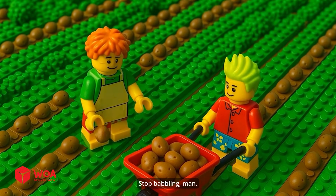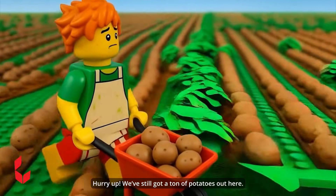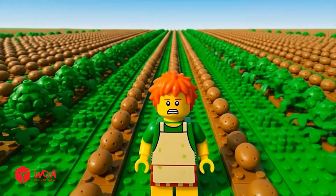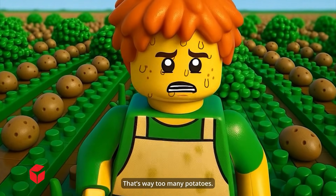Stop babbling, man. Hurry up. We've still got a ton of potatoes out here — over here, and over here too. That's way too many potatoes.